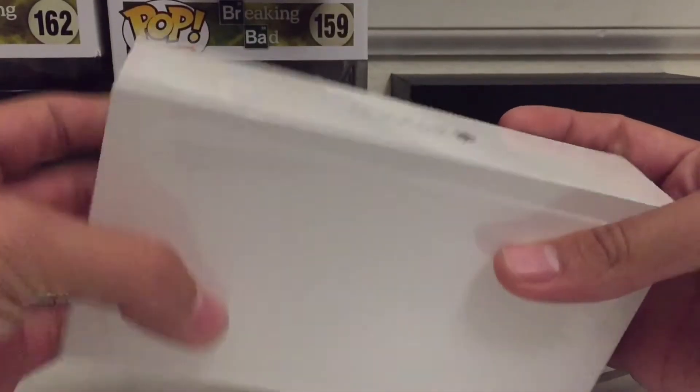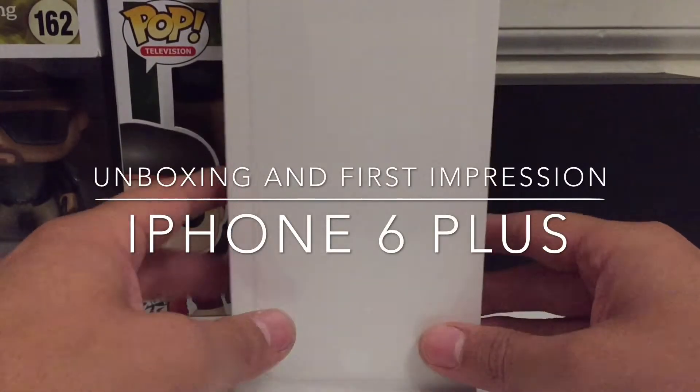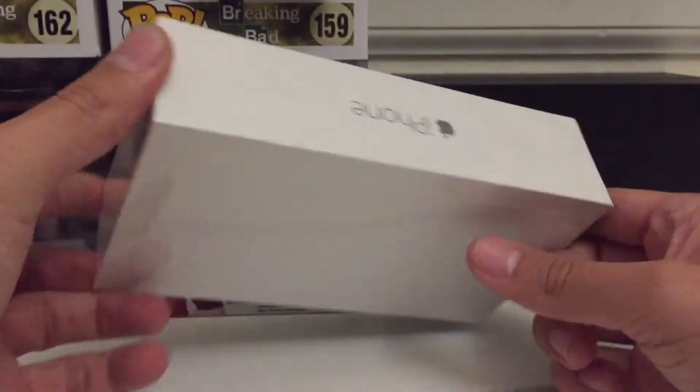Hey, how's it going guys? Romeo here, and today I'm going to be unboxing the iPhone 6 Plus. I'm also going to give you my first impressions about the phone. The model I have here is an iPhone 6 Plus AT&T, 64 gigabytes, in black and space gray.